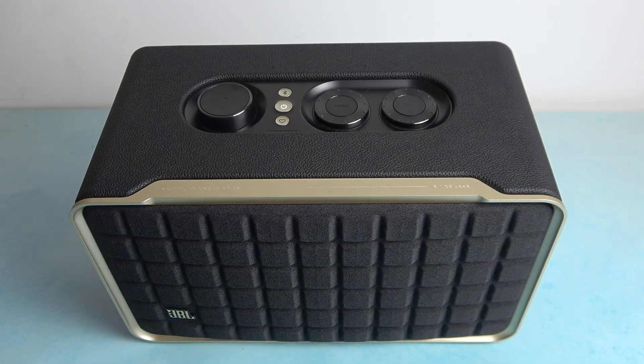In front of me I've got JBL Authentics 300. In this video I'll show you how to enable auto Bluetooth reconnection.